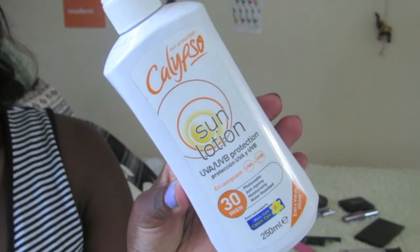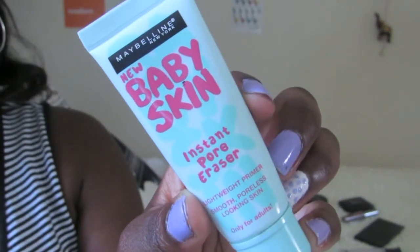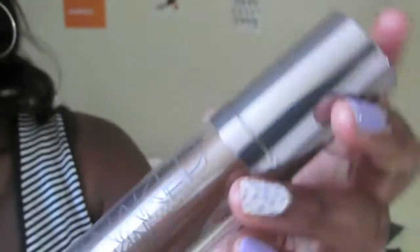I started off by applying Calypso Sun Lotion and Moisturiser off camera. Then I primed my face with Maybelline's Baby Skin, which helps reduce the appearance of pores. Next I go in with Urban Decay's Naked Skin Foundation, which I dot around my face with a foundation brush, then blend in with a Real Techniques Miracle Complexion sponge, which feels really refreshing as an added bonus.